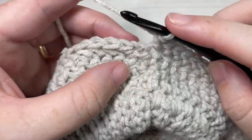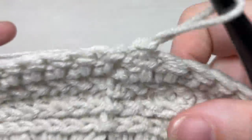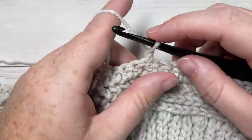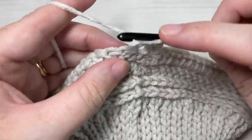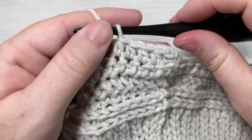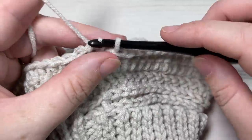At the end of round five, join with a slip stitch into your first stitch, chain one, and once again turn your work. After each of these herringbone stitch rounds, make sure you chain one and turn. For round six, half double crochet into the next stitch and into each stitch all the way around. Join with a slip stitch into the top of your first stitch, then chain one.